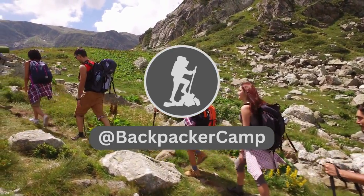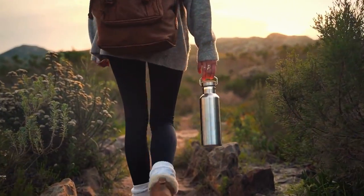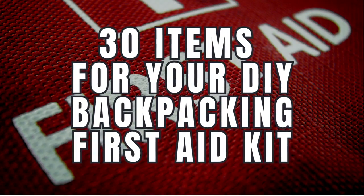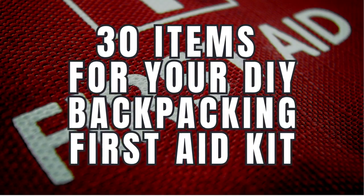Welcome to Backpacker Camp, helping you pack lighter, explore safely, and camp comfortably. You're watching 30 items for your do-it-yourself backpacking first aid kit. My name is Jeff. Let's get into it.